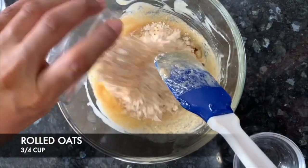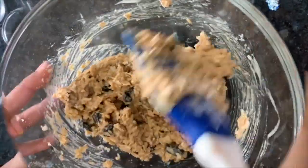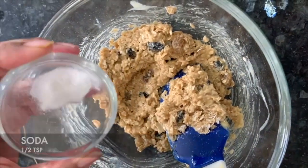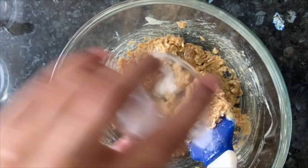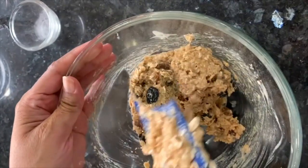Now I will add oats and mix it well. Now I will add soda. After adding soda, we will not mix it too much — we will fold it in just a few seconds.